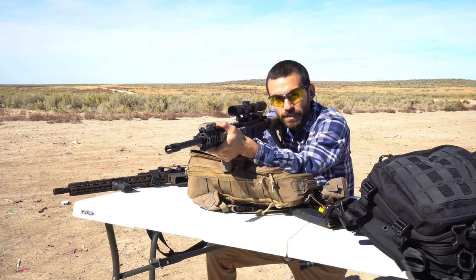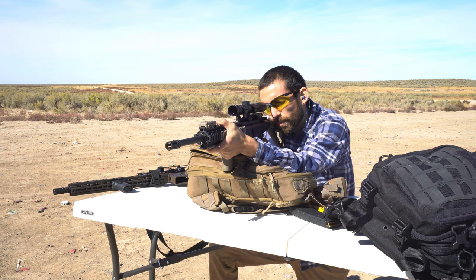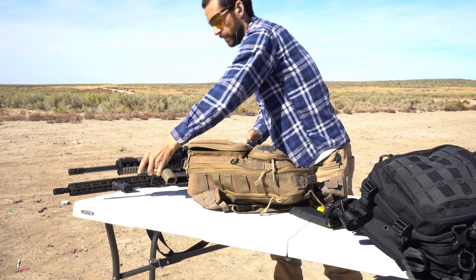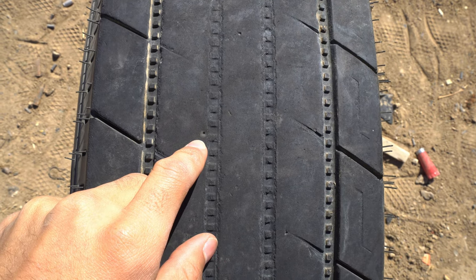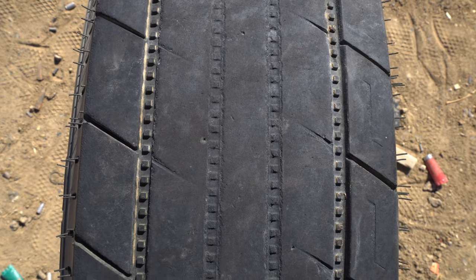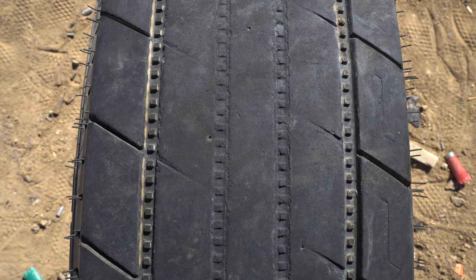Alright guys, now we're shooting the solid 40 grain round out of the M&P 15-22. Let's see how this goes. Okay, this is the entry hole for the 40 grain .22. I looked everywhere in the back and couldn't find an exit hole, but it did go through — on the interior here, see that hole right there in the rubber where it came out.